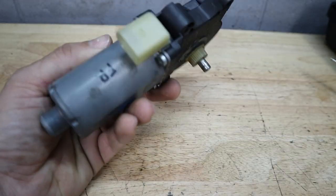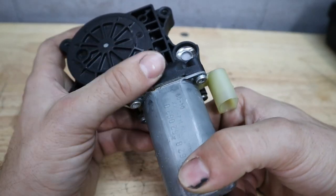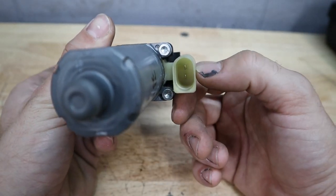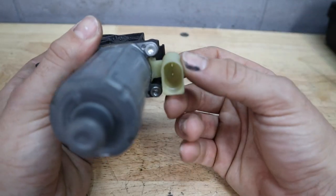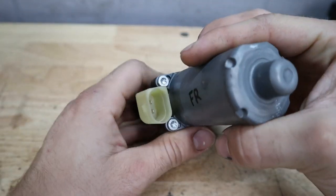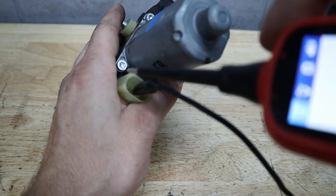The last thing we're gonna test is a window regulator motor — this is something I do all the time in order to get windows out or regulators removed. It's pretty simple. On this motor there's only two pins, but on some BMW window regulators there'll be like three or four pins so you have to be careful which ones you're powering. In this case there's just two, so I'm gonna go ahead and apply the alligator clip ground.